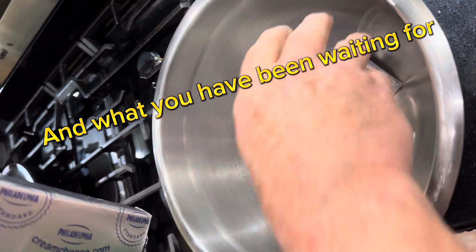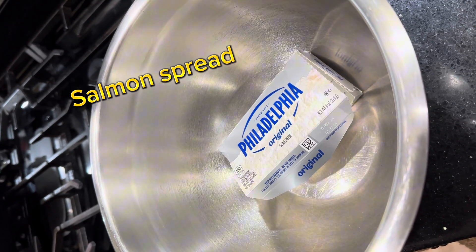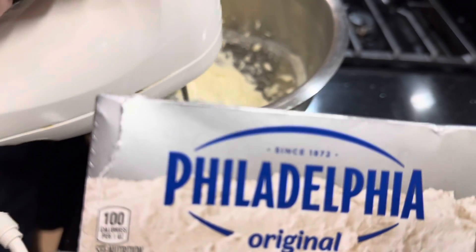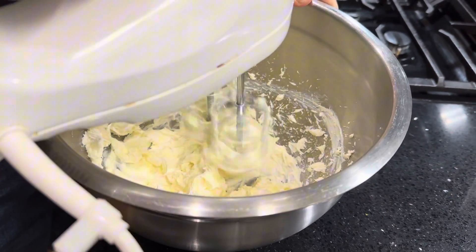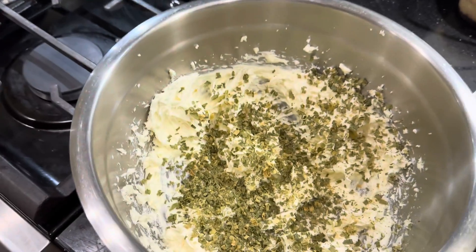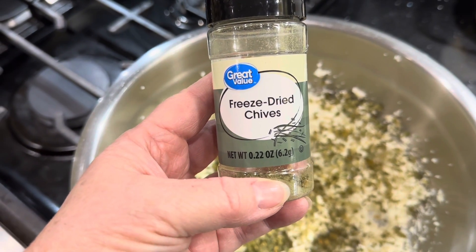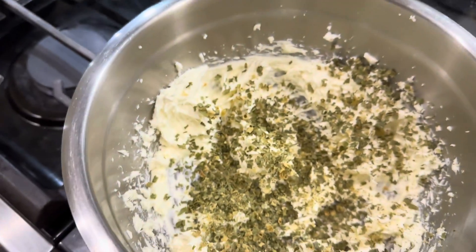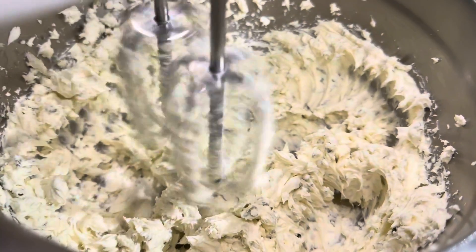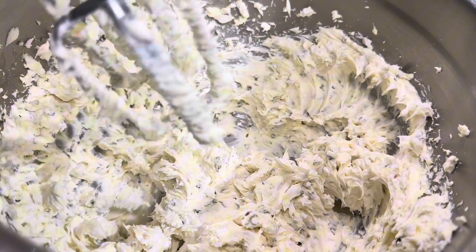We're going to use cream cheese, chives, and fresh-caught Atlantic salmon that's been smoked. We've whipped the cream cheese to soften it, add air, and now we have added our freeze-dried chives and cream cheese — any brand will do — and some onion powder.